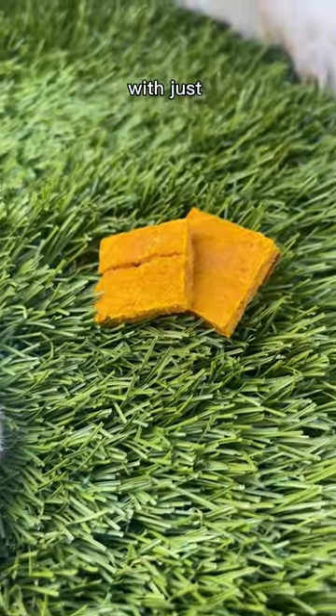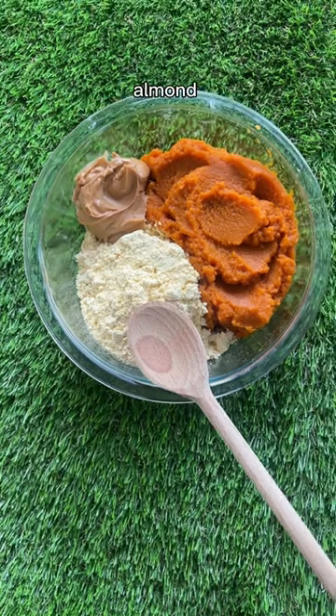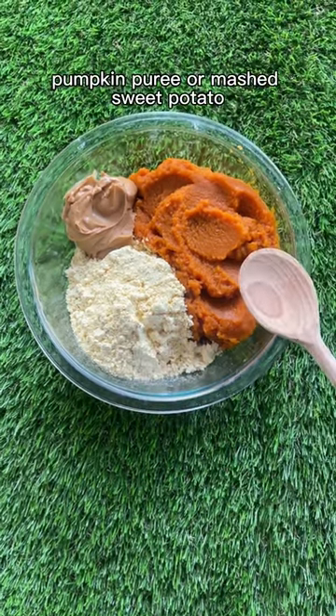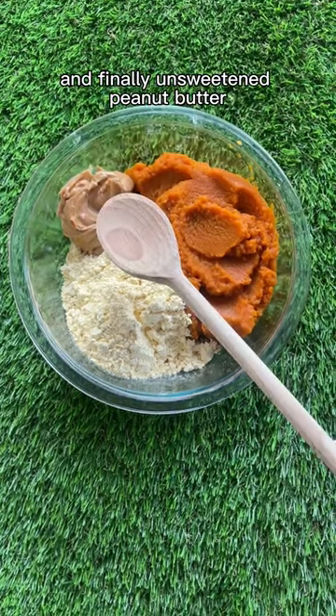Here's how to make grain-free dog treats with just three simple ingredients. First up we have a grain-free flour — you can use coconut, almond, or chickpea flour — pumpkin puree or mashed sweet potato, and finally unsweetened peanut butter.